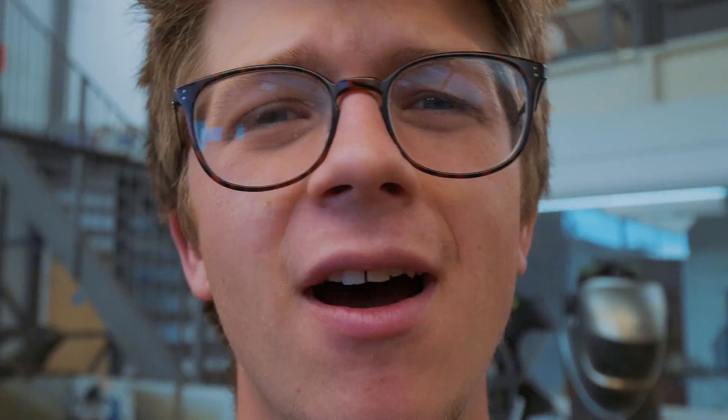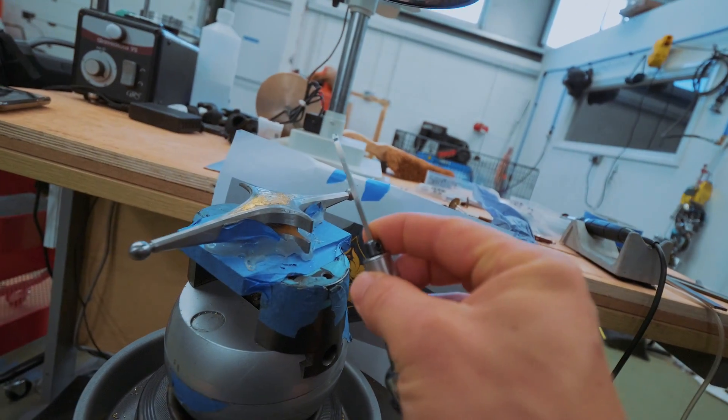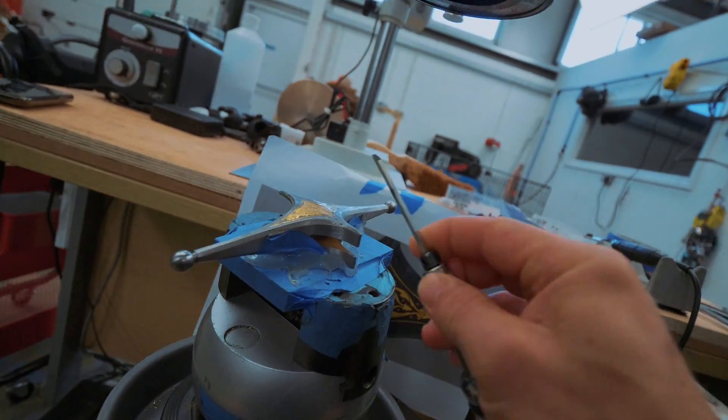In the last episode you saw us get the gold into the guard. We shoved a few hundred bucks of the stuff inside of it, but it looks ugly as can be right now. So as I said at the end of the last episode, we're going to have to take this chisel and chisel the top of the gold off, hopefully without ripping the gold out of the steel.